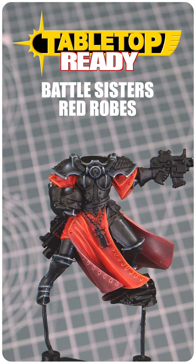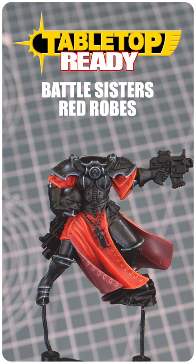Time for another Tabletop Ready Short tutorial, and in this one I'm going to show you how to paint the vibrant red robes for your battle sisters.